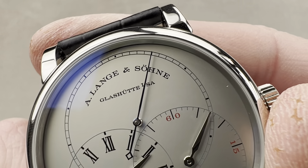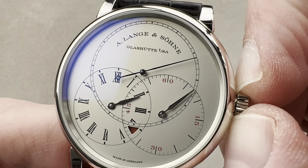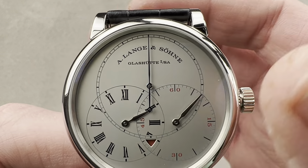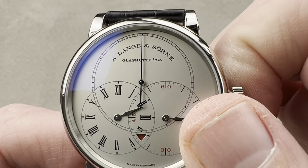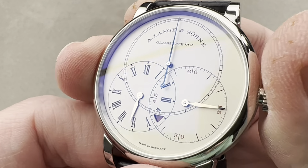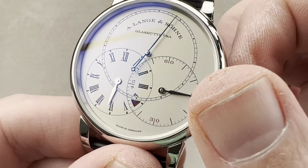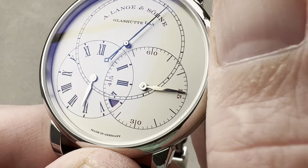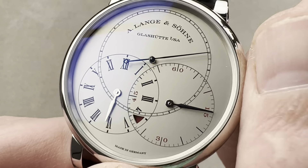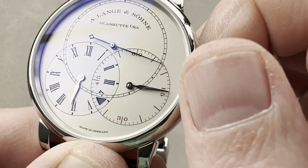We have deadbeat seconds, and it really is spot on — incredibly well aligned. We also have, one of the complications on this watch, a zero reset hacking second system. So it resets precisely to the index up at 12, which makes it easy to set this precisely to a reference time. We also have a little power reserve indicator down at the base of the dial that will turn red when you have approximately 10 hours of power reserve left. It is a manual wind with a 42-hour power reserve, and as you wind it, that little red power reserve warning will go away.